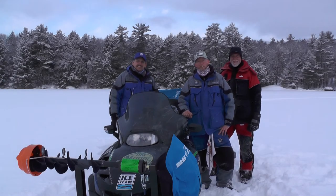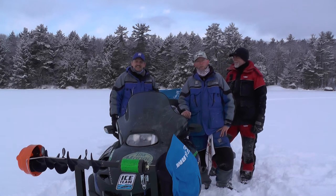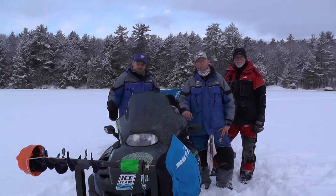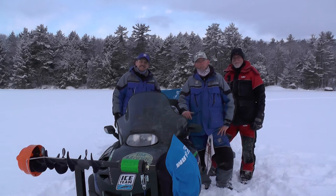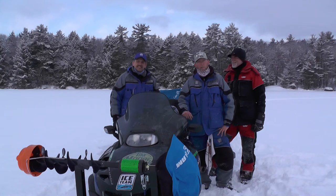Hey folks, we're on Lake Winnipesaukee today in search of some giant white perch. Hopefully we're going to get into some really good numbers. I'm here with Chuck Fritz and my friend Rick Como. We're going to go through some of the techniques we use. Hopefully we can get into an all out blitz on some of these white perch. Stay tuned.